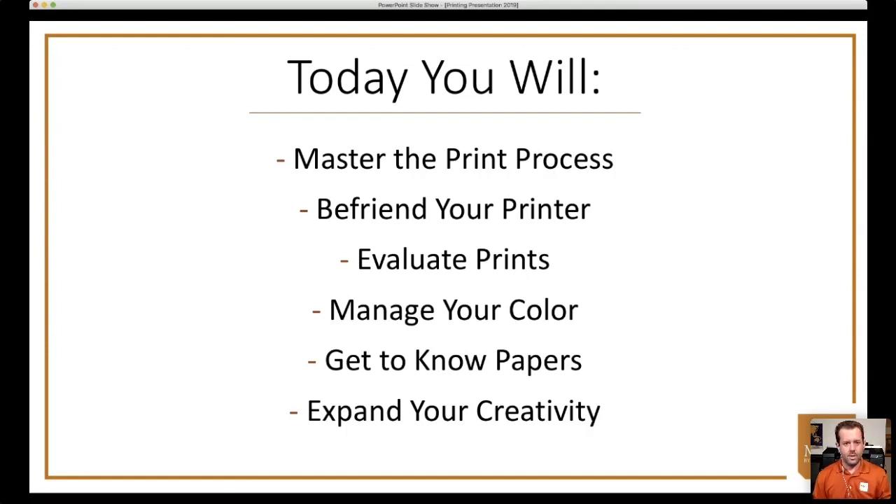Today we're going to talk about mastering the print process — making friends with your printer, giving you the tools to evaluate the prints you make, talking about color management, paper, and putting all this together to expand your creativity. Under the files tab you can download about a five-page PDF of notes from this class, so you don't have to be furiously writing everything down as we go through it.